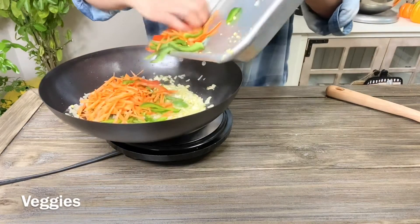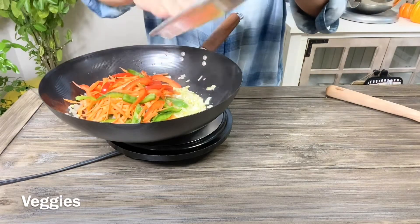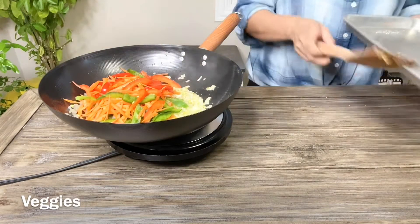Here's the carrot and the bell pepper — I use half green bell pepper and half red bell pepper so I can get that really nice color. See how orange and red it looks, with a little bit of green there too.